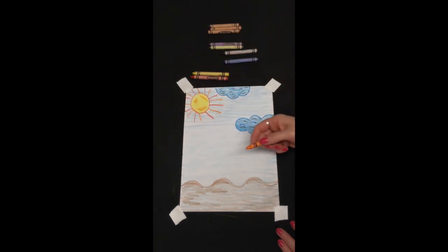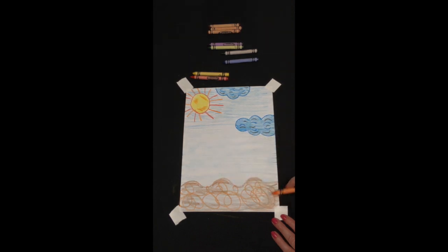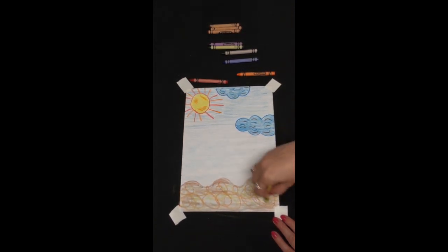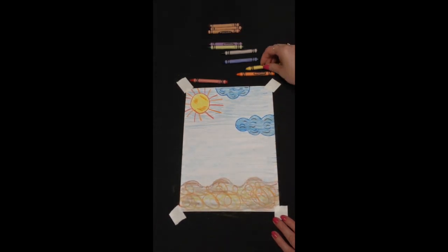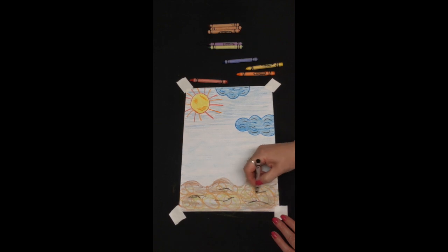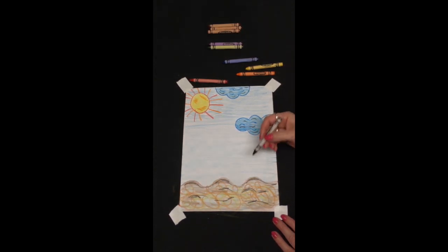Now I'm going to pick up my orange crayon and we're going to do something super fun — just scribble the orange, making sure to stay underneath the line. We can do the same thing with yellow — just scribble and have fun. The last thing we're going to do to this part is take our black crayon and scribble some little lines right underneath our wavy line. And now we have the ground for our crawfish house. We have now finished coloring the background of our paper.